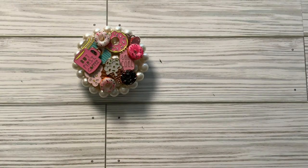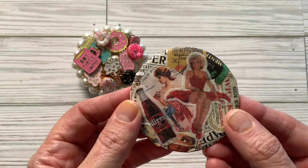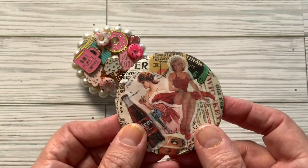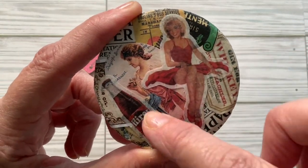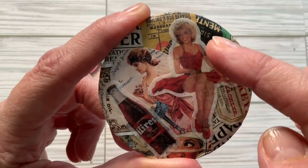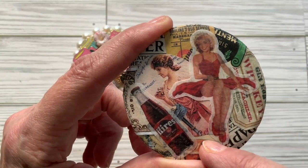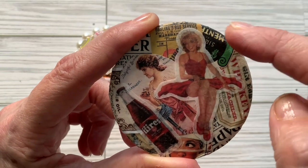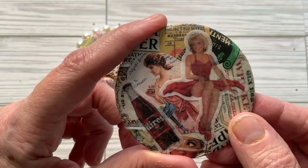I actually did three mirrors. I decoupaged some vintage ephemera onto this mirror, which is also from the Dollar Tree. I used vintage ephemera like a Hire's Rookie, something that looks like Marilyn Monroe, and things that relate to food. There's a ticket and just some old-time ephemera.